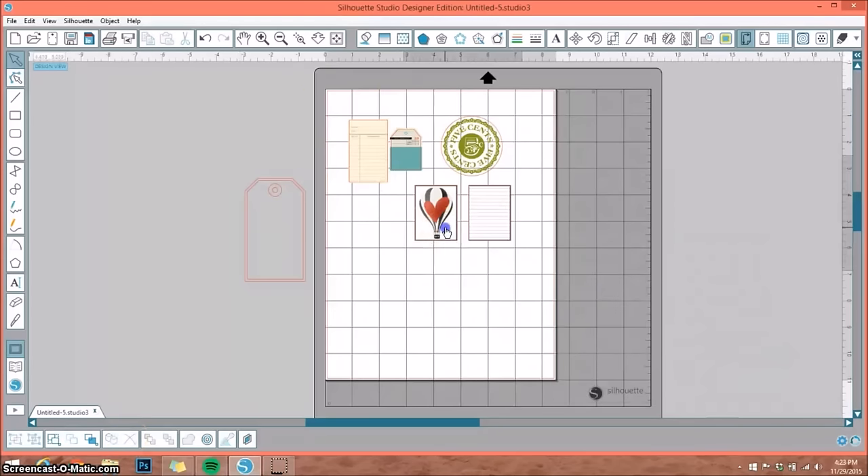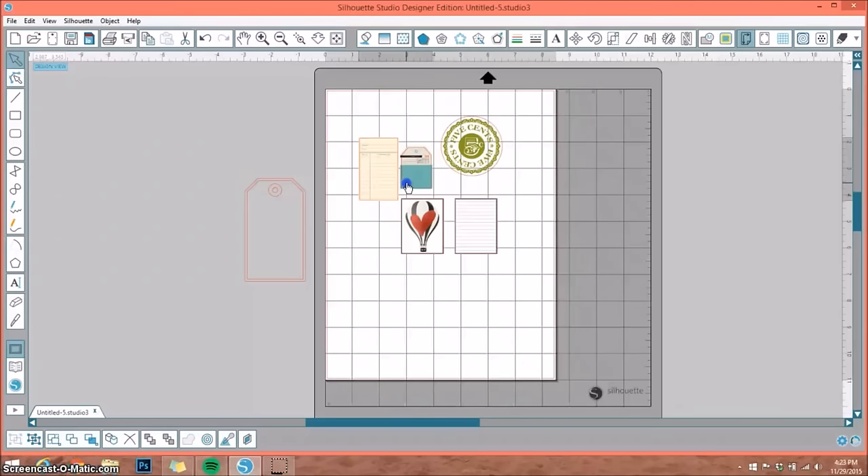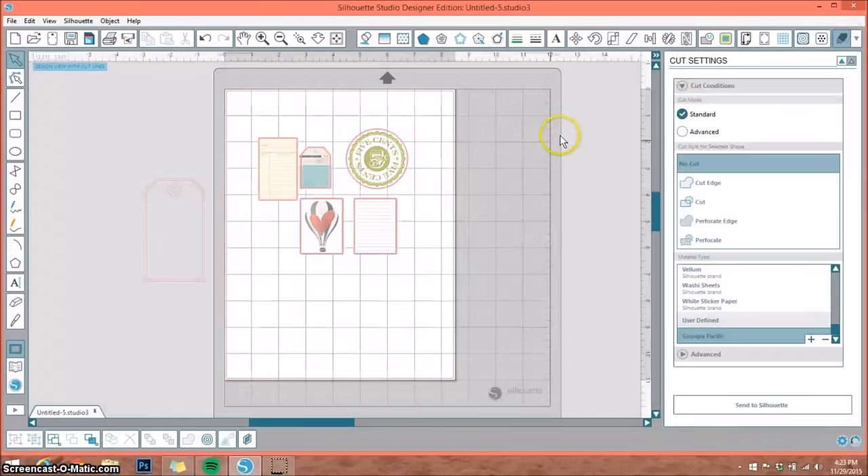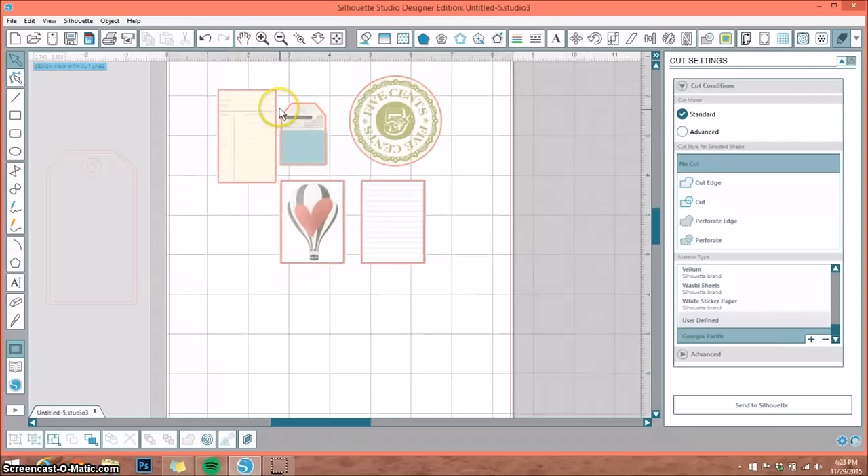I already have a few of these pulled up on my mat and these are print and cuts ready to go. If you go up to the top right under cut settings and select that, it's going to show me a red box around each of my designs. That shows me the cut is already in there and ready to go.